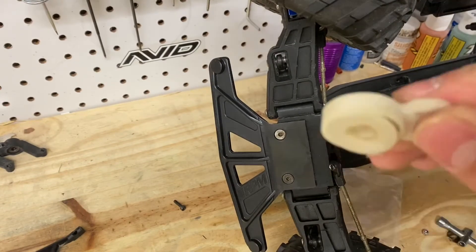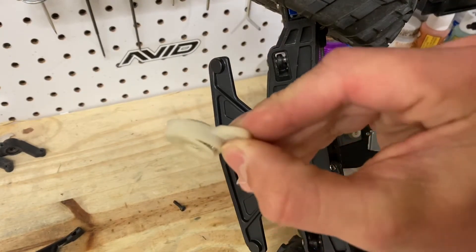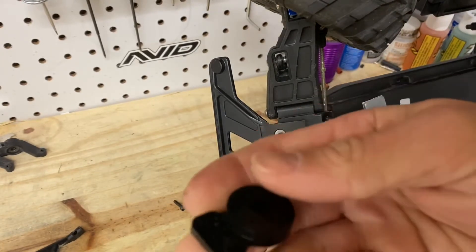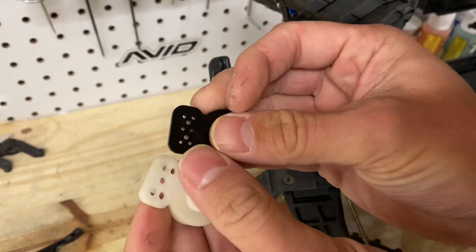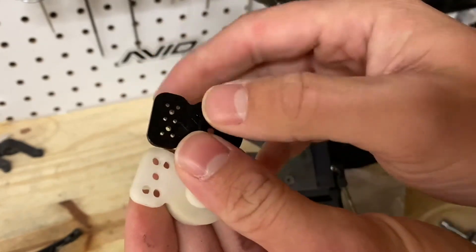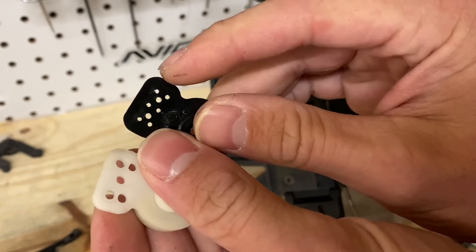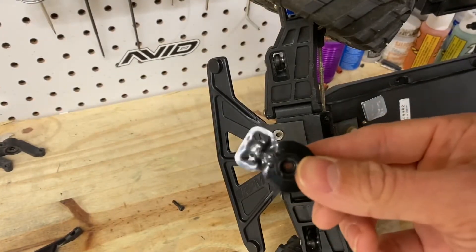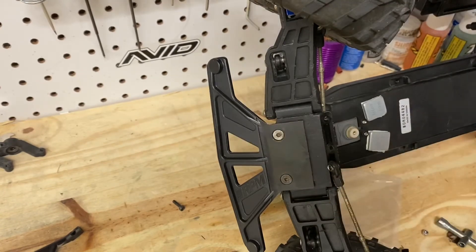Here's our factory servo saver — as you can see, it is definitely sprung. And here is the aftermarket Kimbrough servo saver. We're going to have to open up two holes. Sam uses these two outer holes, so we'll go ahead and get these two outer holes opened up. Alright, we've got our servo saver holes opened up so we can accept the screws.